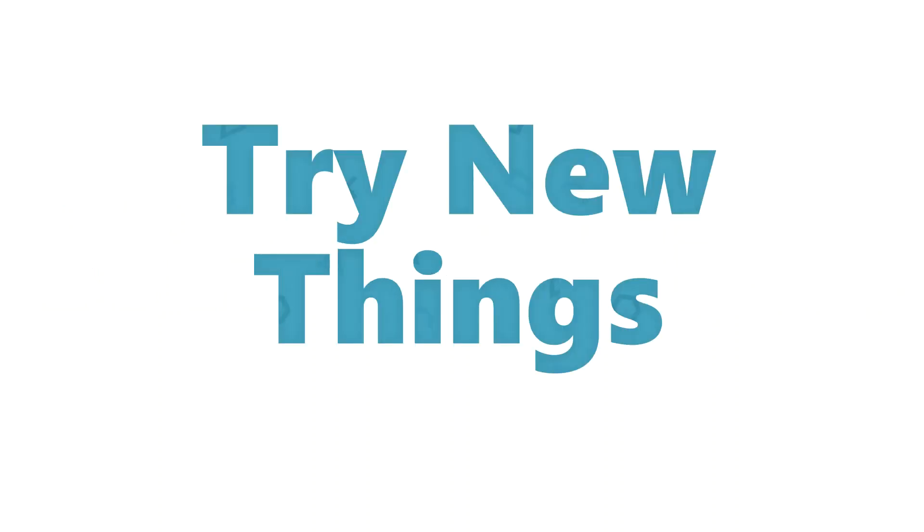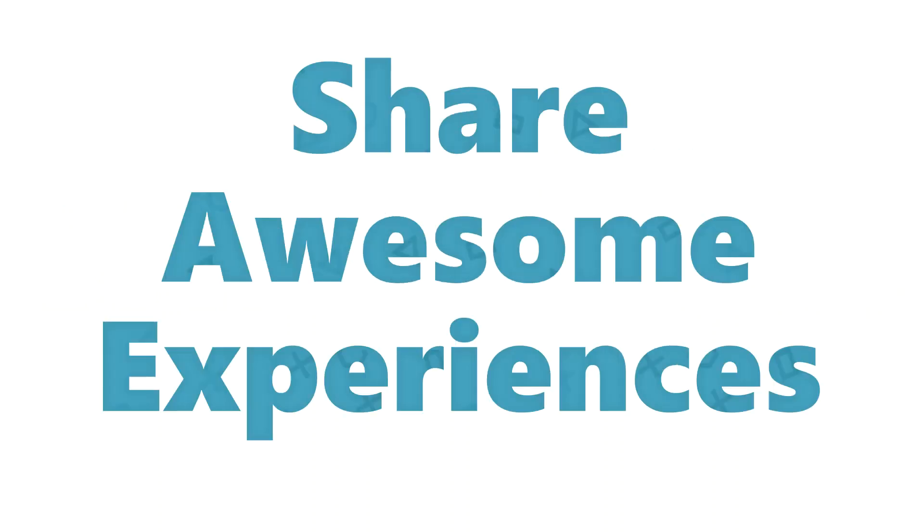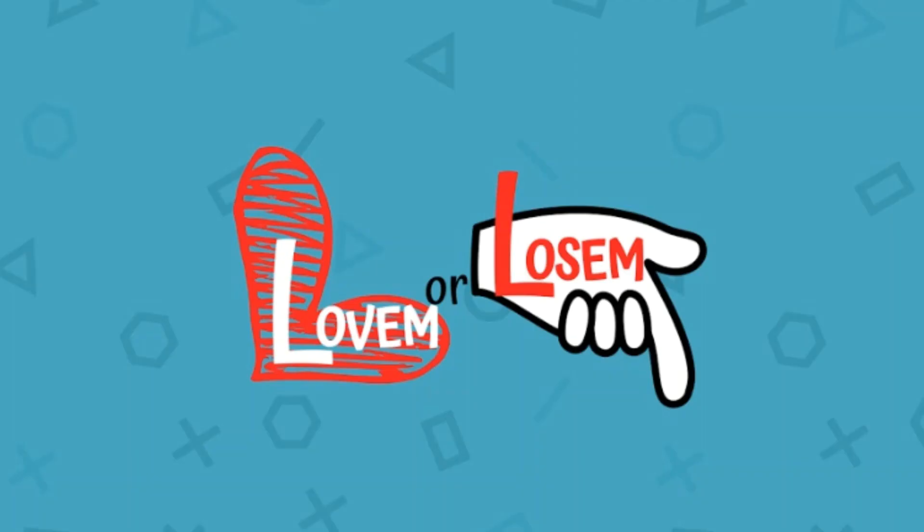Hey everybody, welcome back to Love Em or Lose Em, Episode 2 of Color Correction Oops. I just did a color correction yesterday and it turned out fantastic, and then I royally messed it up by trying to apply those Feria colors. So at this point I'm going to give those Feria colors a lose em.